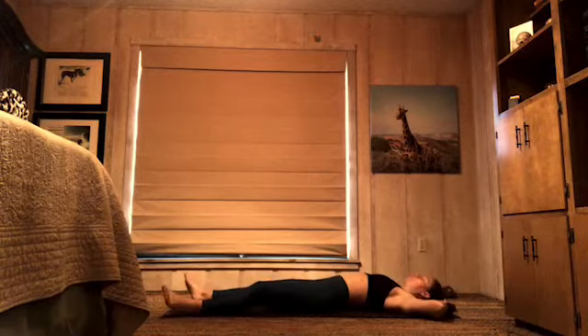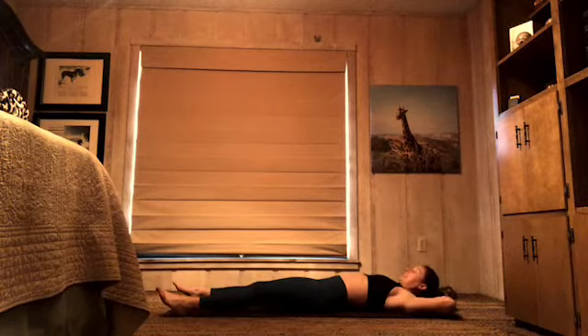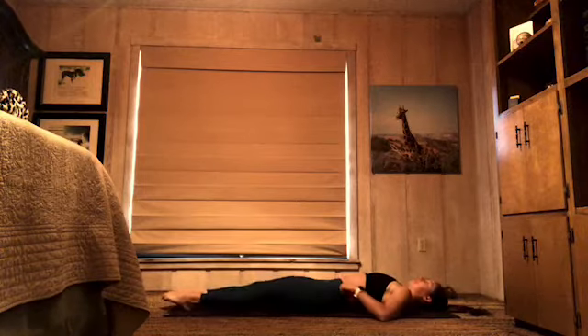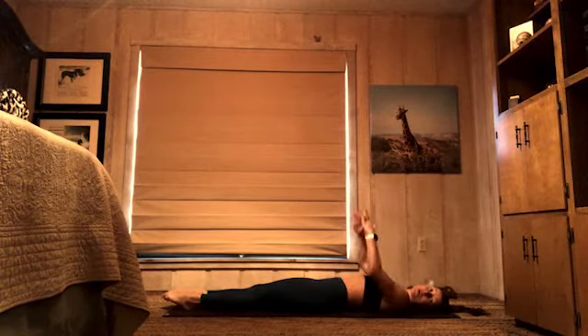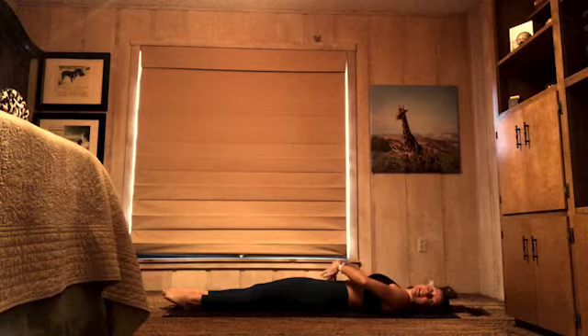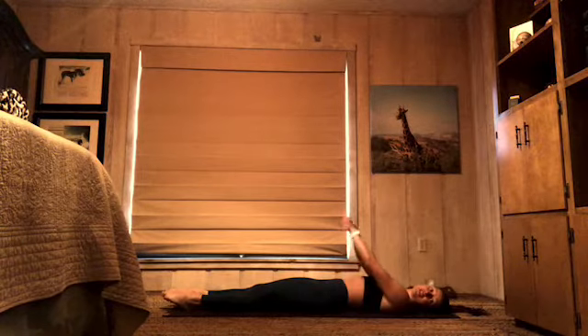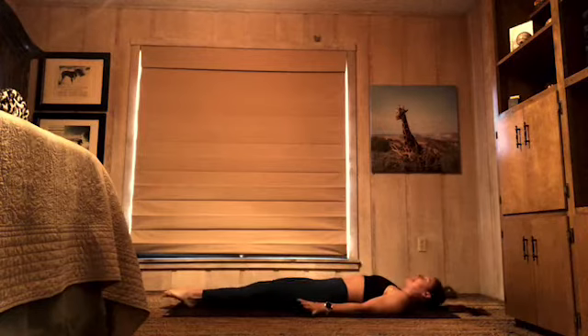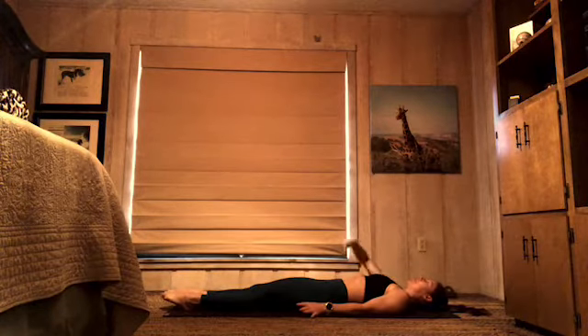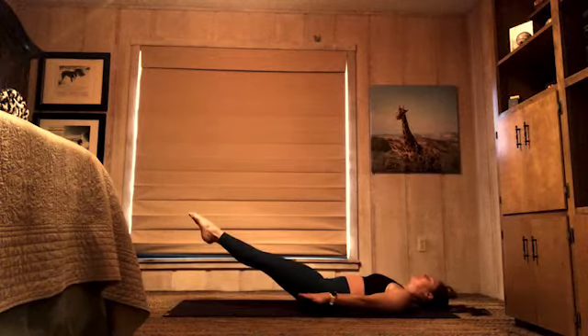Excellent. Take a little wiggle in those hips, shake out your legs, then walk your legs all the way together, legs stay long. On this one it's super important to press down into your low back — pull your belly down, lengthen and press your low back down into the floor to protect your spine. If you feel any pain in your low back, lift your legs a little higher. Flutter kicks: pull your belly down, press your low back down, hover your legs about 6 inches off the floor.